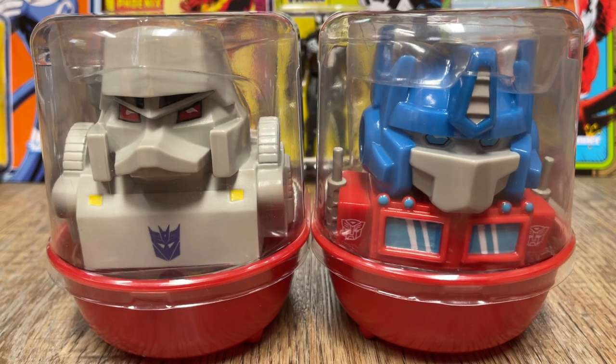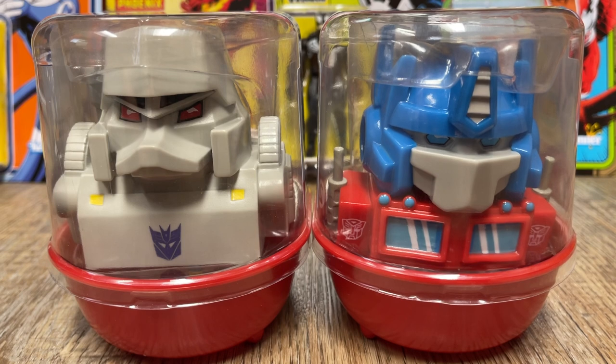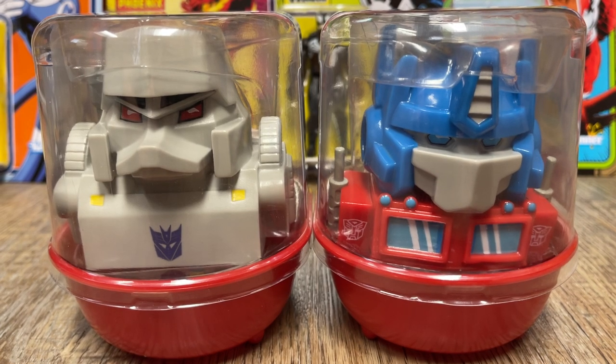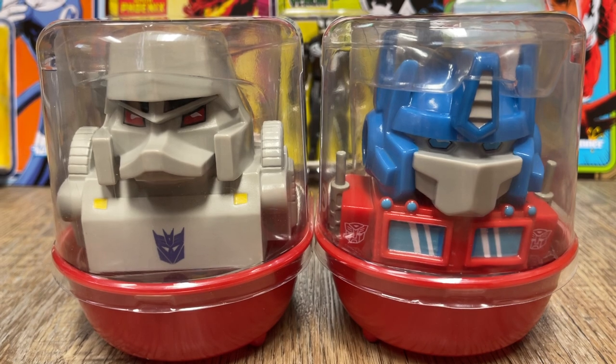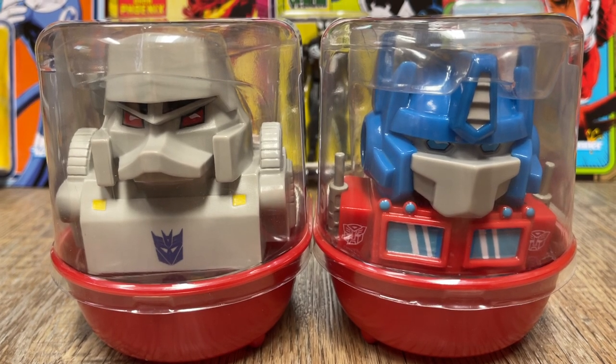We had our friends over at Tubbs reach out and say, hey, you guys want some of our ducks? And I said sure, we like free ducks, we'll take some ducks. So we're going to take a look at these ducks and give our thoughts on them.